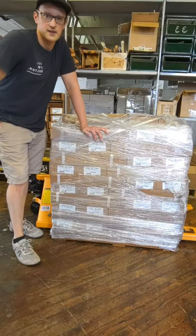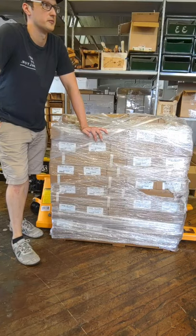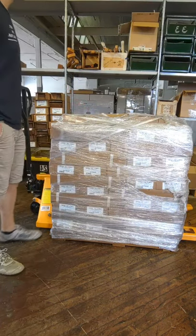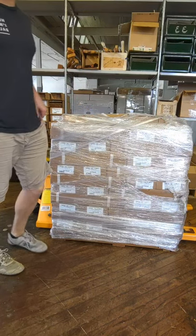All right. So this skid magically appeared overnight. A huge thanks to whoever put it into our little area here from the loading dock — that was super helpful, if you're watching this at least. So let's tear into this.